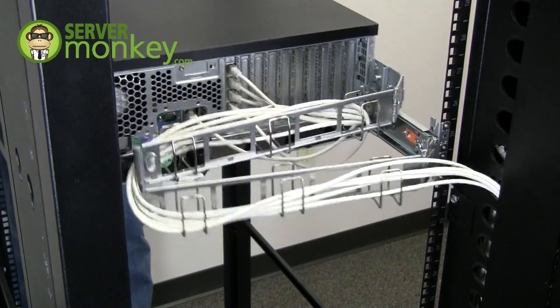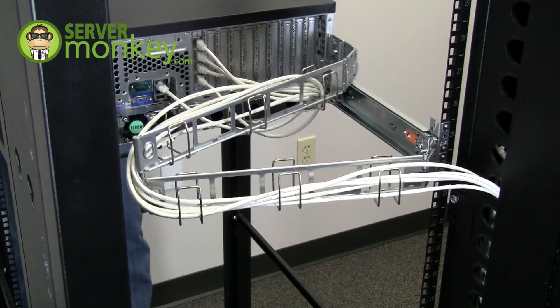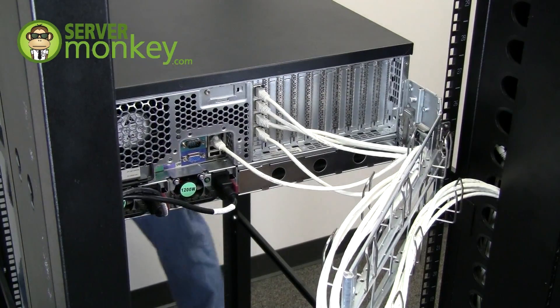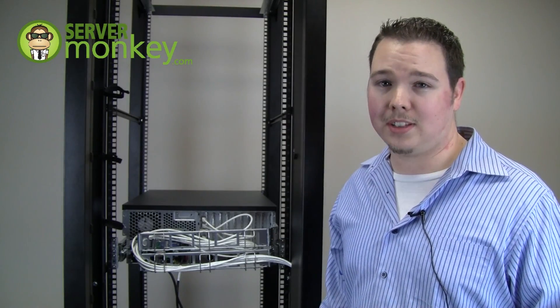With your networking cables in place, you can now pull the server forward without pulling loose any of your network ports. Now you know how to install a CMA on the back of your server to better organize and manage your cables.